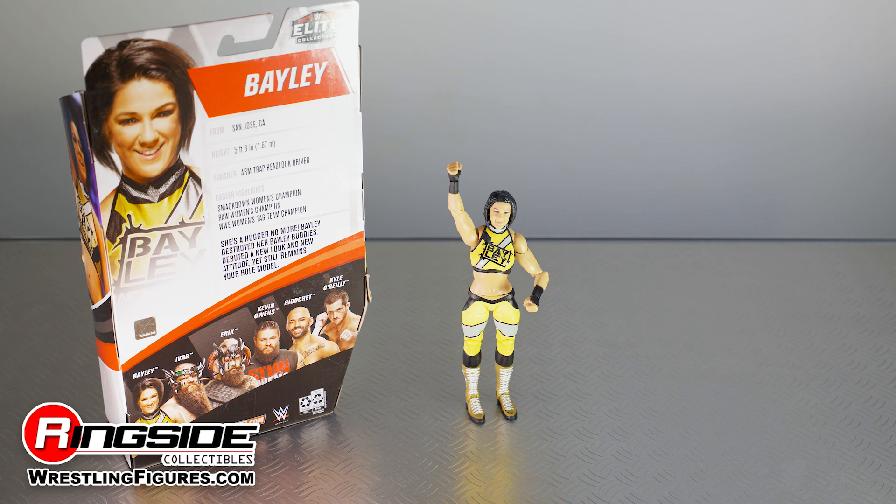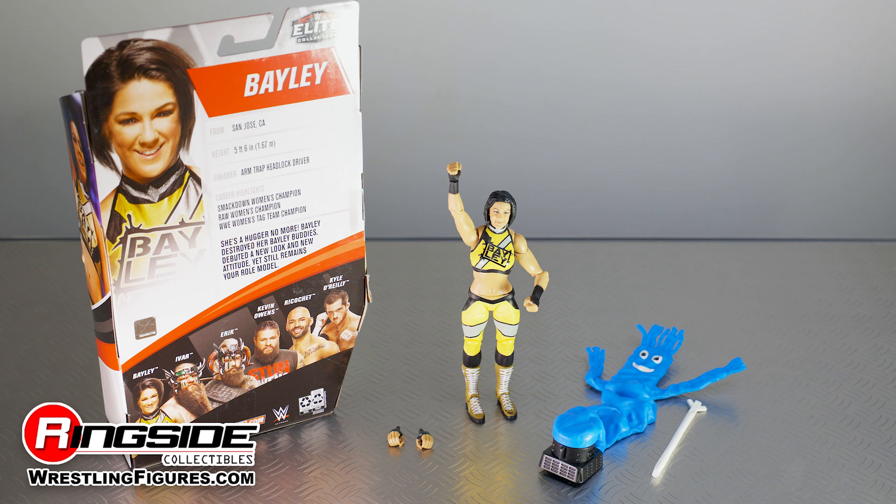The Bayley Elite 80 action figure comes with some rather exciting accessories that include a pair of interchangeable hands, one of her old Bayley buddies, and a steel rod used to brutally batter and deflate said buddy.